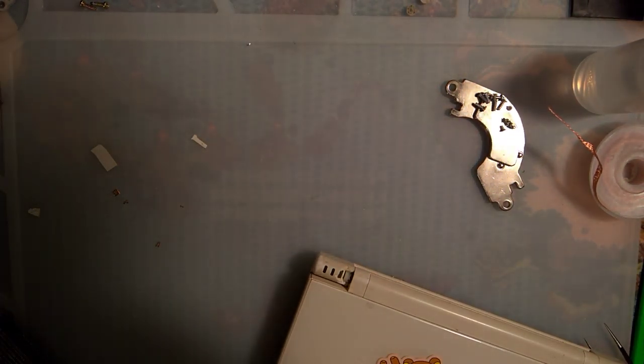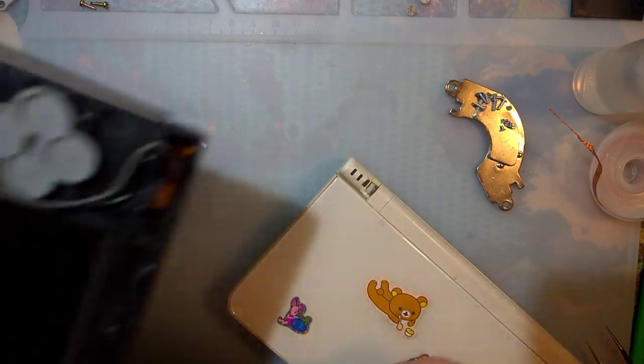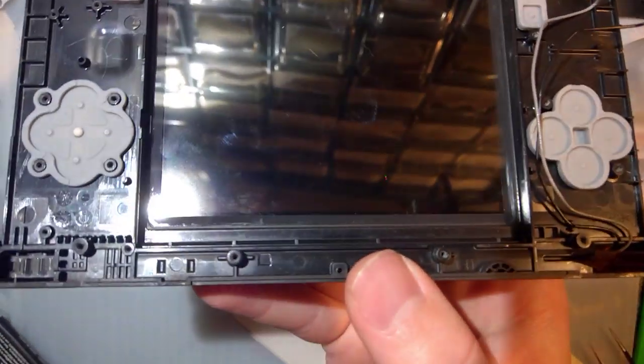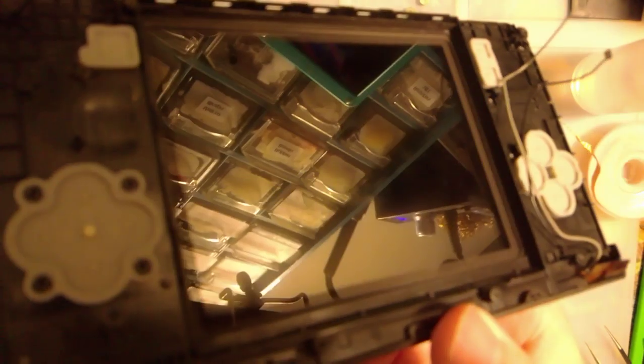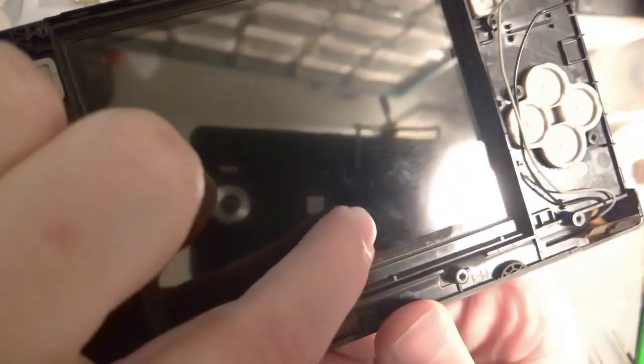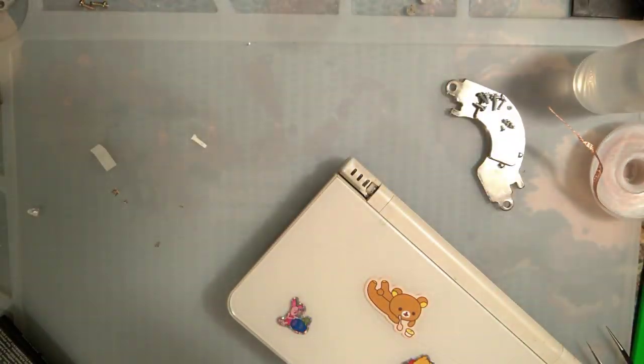I'll go ahead and replace the fuse on that other board that I just blew up, and then I'm probably going to end up putting the top screen for this thing into this console because this LCD is broken. I probably can't see it unless I turn it on, but it is cracked — you'll have to trust me on that. I think I've shown this in my other DSi video.